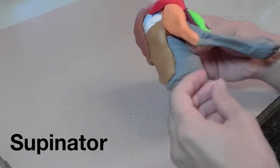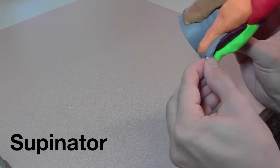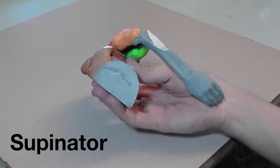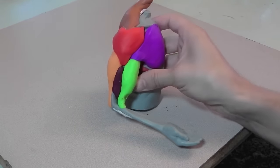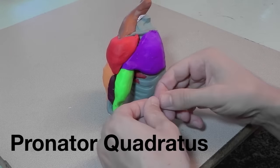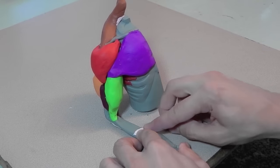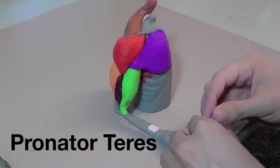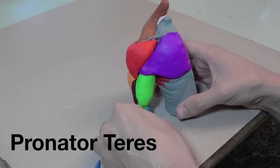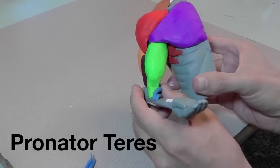Here I'm attaching the supinator. Here's the pronator quadratus, which pronates the arm — quadratus means it's in the shape of a square, which is opposite from the pronator teres. Teres means round. The pronator teres is at the top and has two heads: one goes to the ulna and one goes to the medial epicondyle of the humerus, and they both join on the radius.